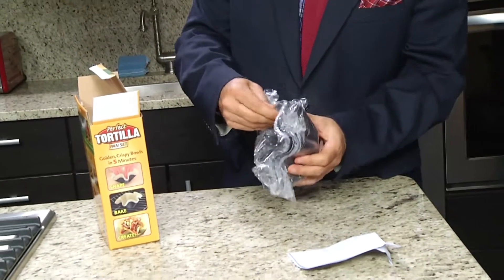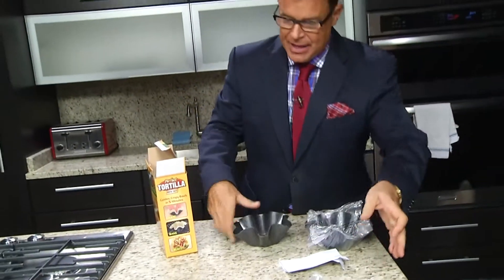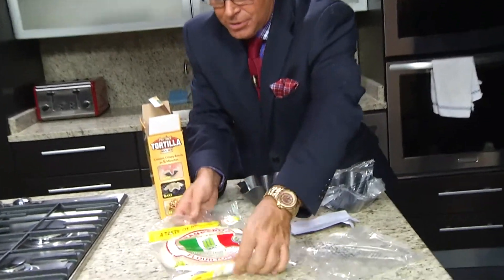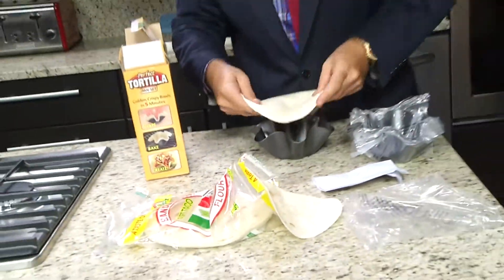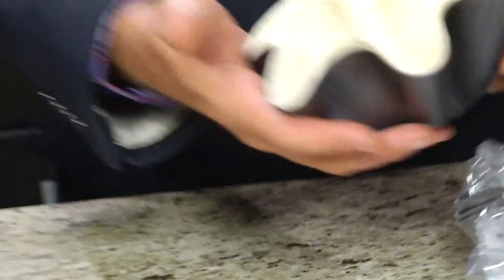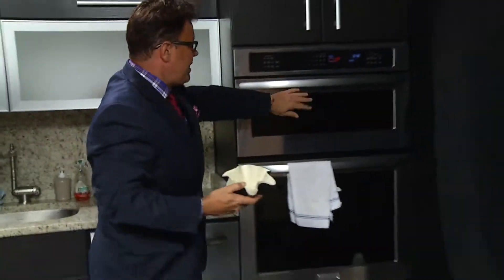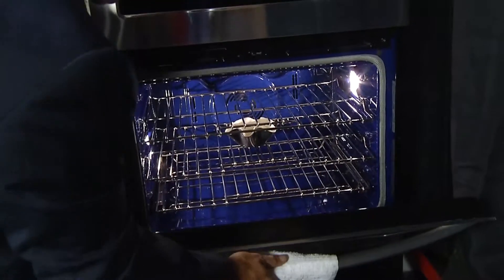About four come in a pack so you can always do more than one. You take your soft tortilla and you put it in here just like that — it fits actually pretty nicely. We've already preheated the oven to 400 degrees, so we're going to put it on the middle shelf and leave it for five minutes. We're going to wait five minutes and then we'll see if we have the perfect tortilla taco salad shell.